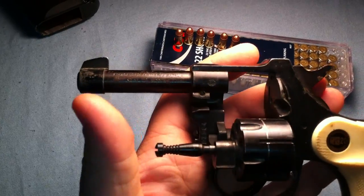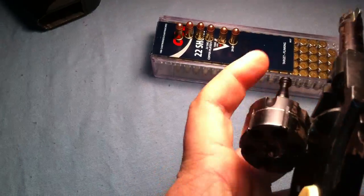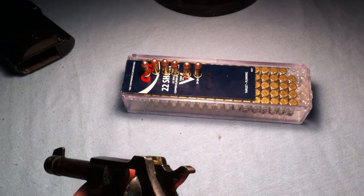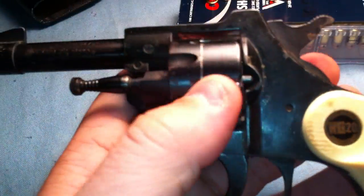It's kind of in rough shape. It's a six-shot, so it's pretty fun and cheap to shoot if you can find the 22 short ammo. I did recently pick up a box — found it at a local gun shop for about $11.